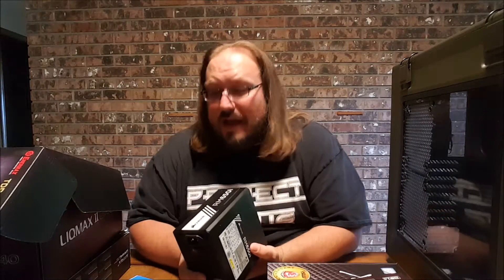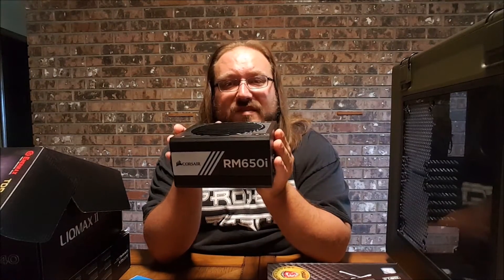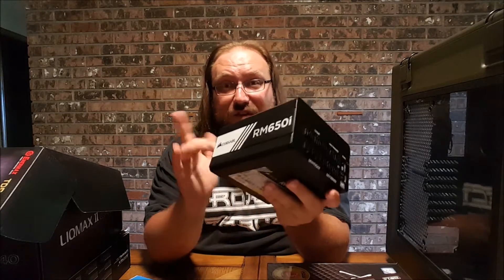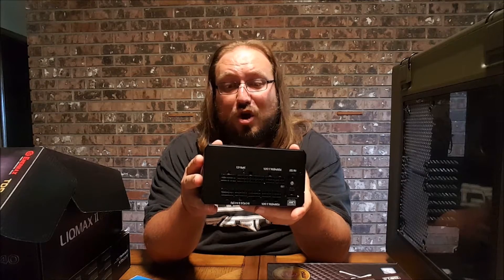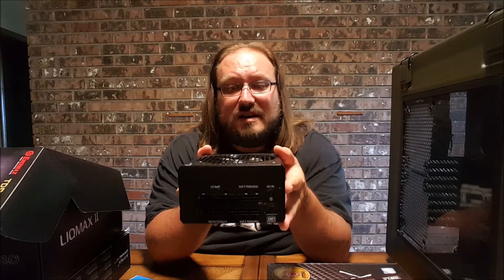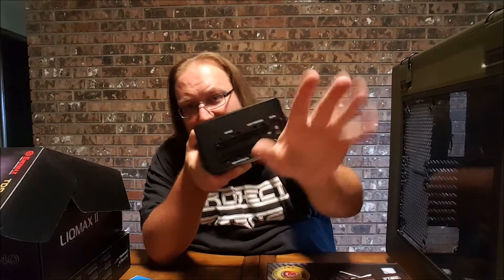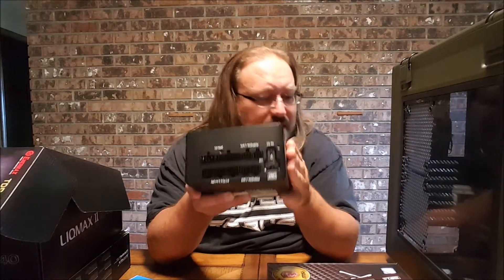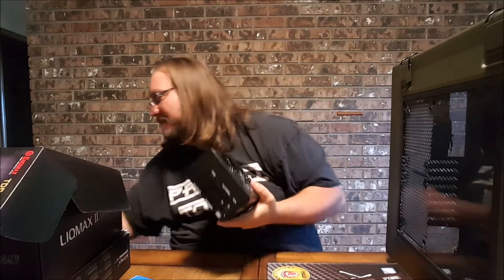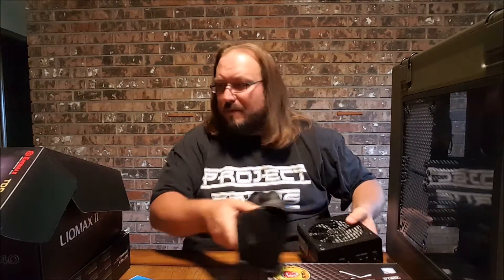In terms of power supply, we've got the Corsair RM650i. This is the first build — and this kind of goes to show how long my old machine lasted — that I have done with modular cords where you plug in what you need, as opposed to having just a tangle of mess all over the place. That is going to go in first, and then I've got this cool little baggie full of cables we'll be popping in there.